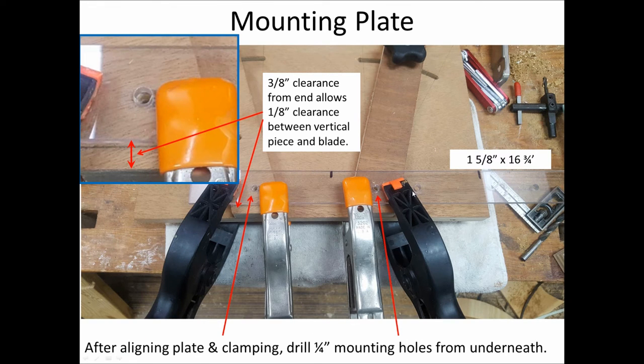I started with the mounting plate, which is roughly one and five-eighths inches wide by sixteen and three-quarter inches long. I clamped it down to the fences with a three-eighths-inch clearance — that's from the edge of the mounting plate to where the blade will contact. That leaves about one-eighth-inch clearance after I attach the vertical piece, which is one-quarter inch thick. Once I got it all lined up and clamped in place, I drilled the quarter-inch mounting holes from underneath the table, having removed the carriage bolts for that step.